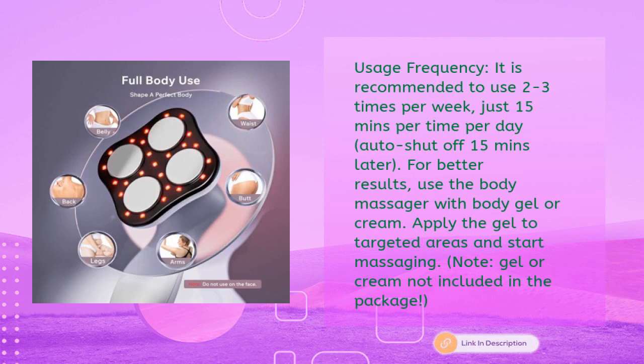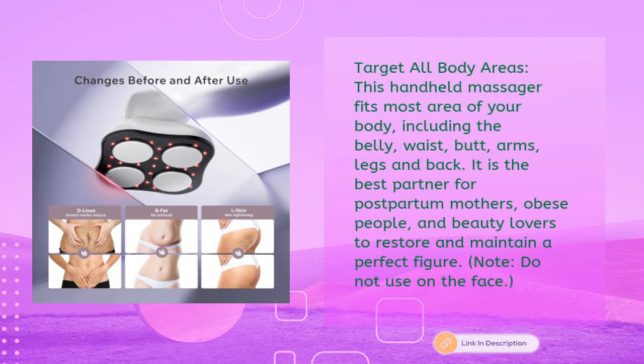Gel or cream is not included in the package. This handheld massager fits most body areas including belly, waist, butt, arms, legs, and back — the best partner for postpartum mothers, obese individuals, and beauty lovers looking to restore and maintain a perfect figure. Note: do not use on the face.